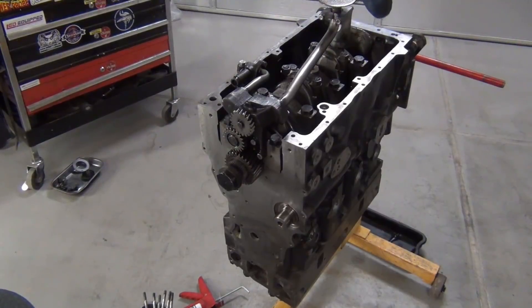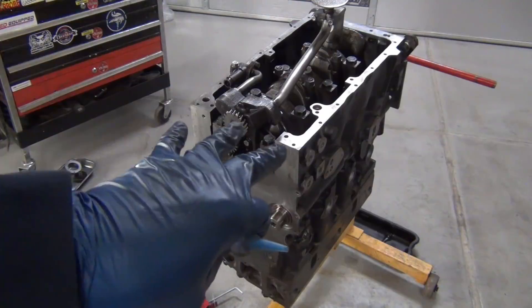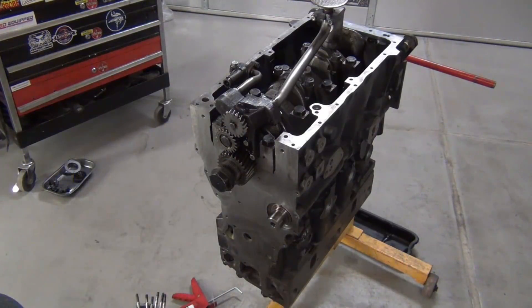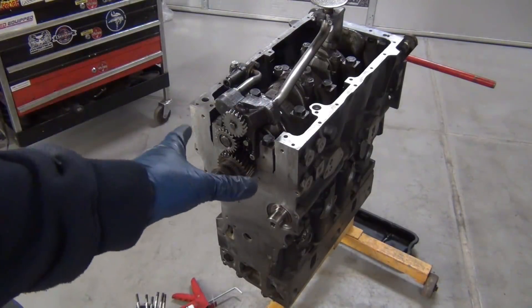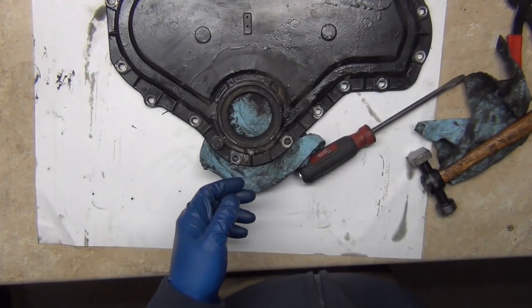I could do the oil pan now, but then the timing cover would be sliding in across the gasket and that's not as good an installation, in my opinion. The oil pan is a flat surface and I want to put that on top. So next I'm going to do the timing cover inner piece, and then I can do the oil pan.